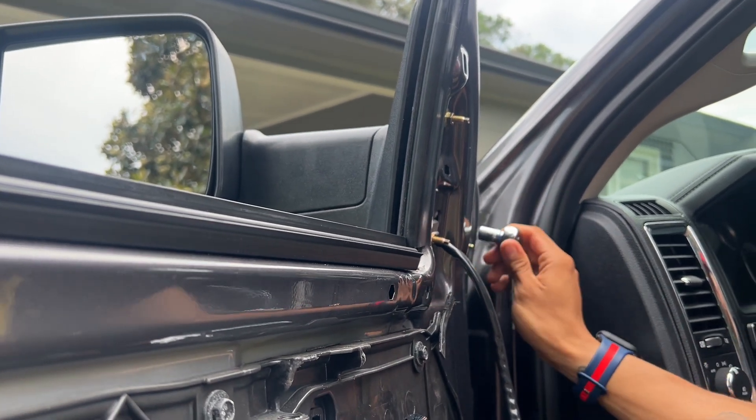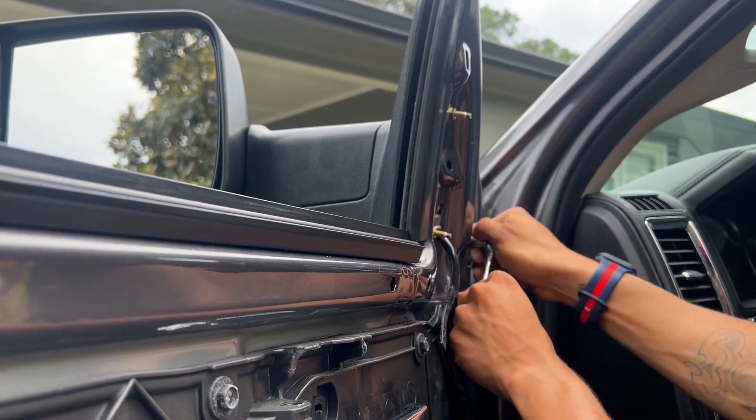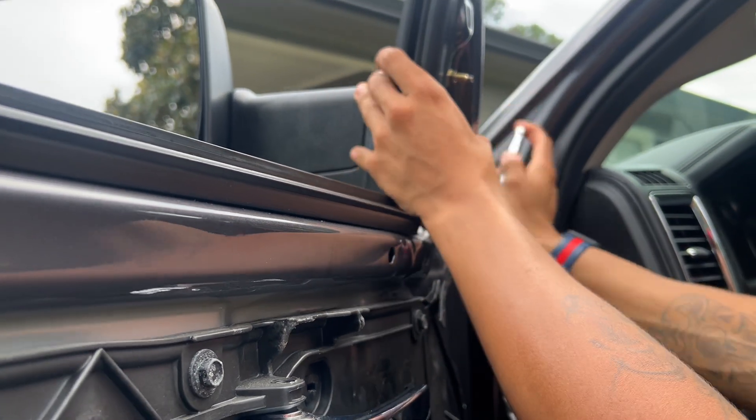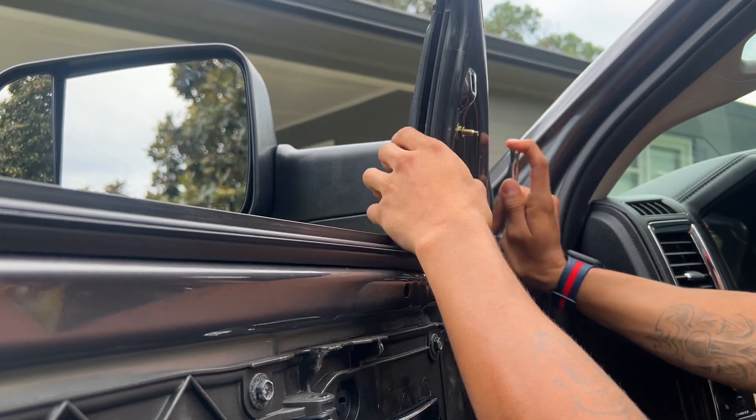Just repeat the same process on the other side. It's pretty simple — it'll take you like 20 to 30 minutes. Remember, like I said, it's a 10 millimeter socket.